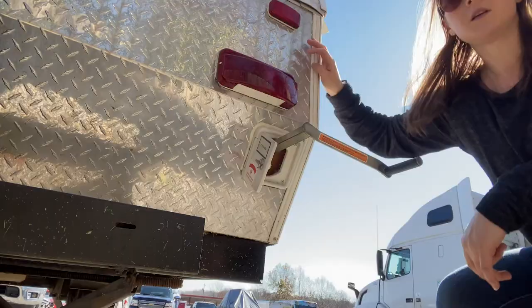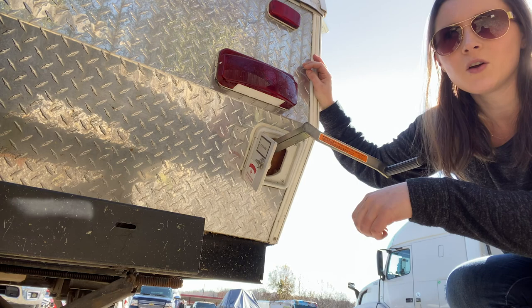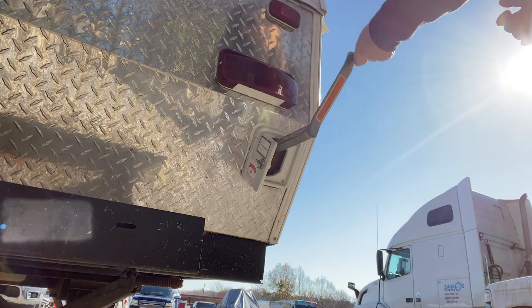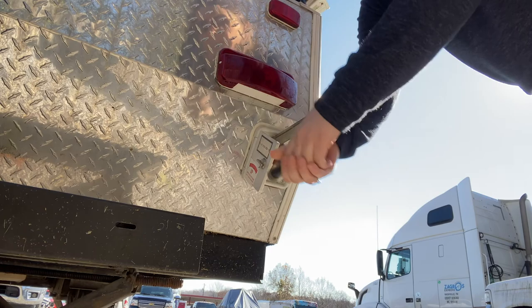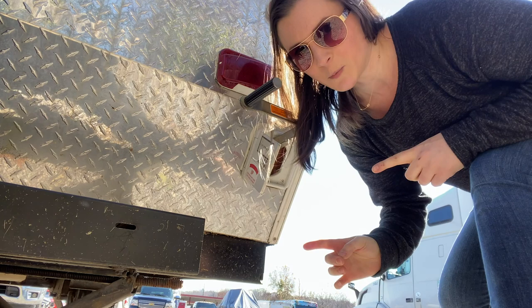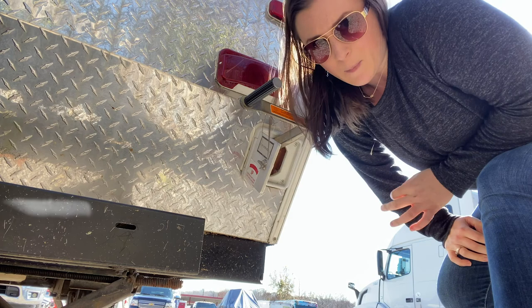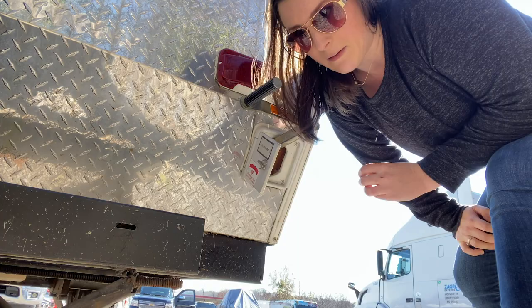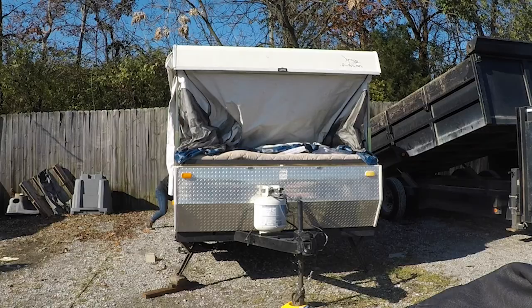It slides into the back just like that. This is a Jayco J-Flight, I think it's a Baja series 1207, and it sleeps about eight. It'll make a popping sound about halfway through the cranking cycle — that scared me the first four or five times — but apparently that's the gears catching back up. From everything I've read, it's totally normal.